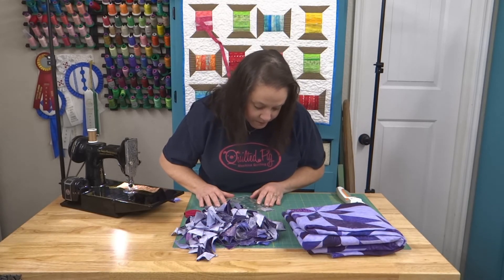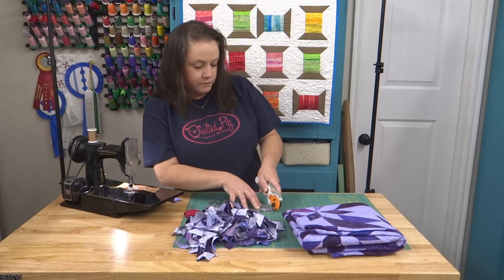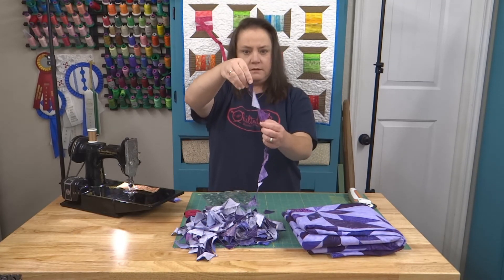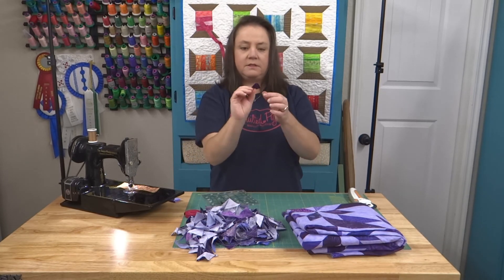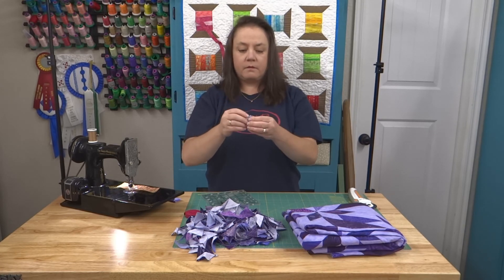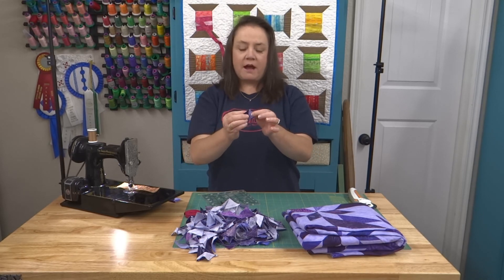So trimming it up, following that seam line. This one was a close cut too. I took one from being a triangle like this to being cut like this now — looks like a little jewel or a gemstone. And I'm going to open it up. Open it up and now I have a little bitty inch and a quarter half square triangle that I can do something else fun with.